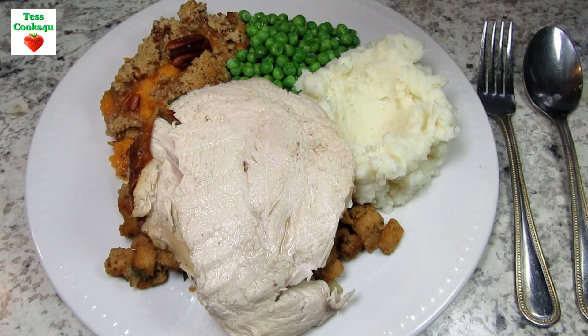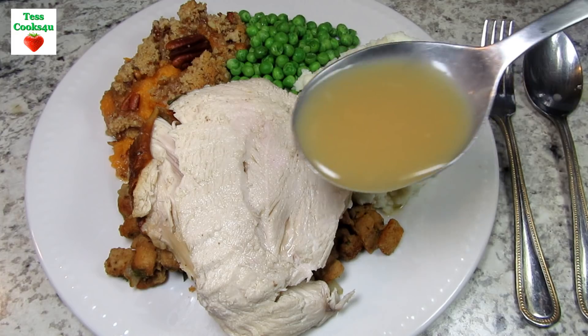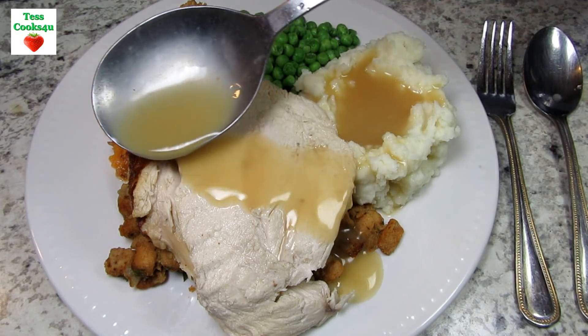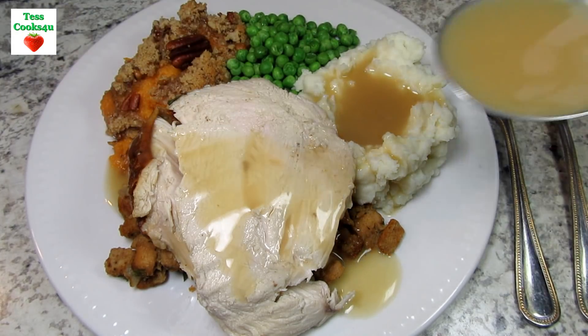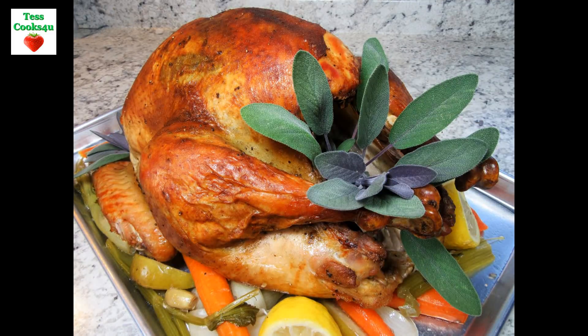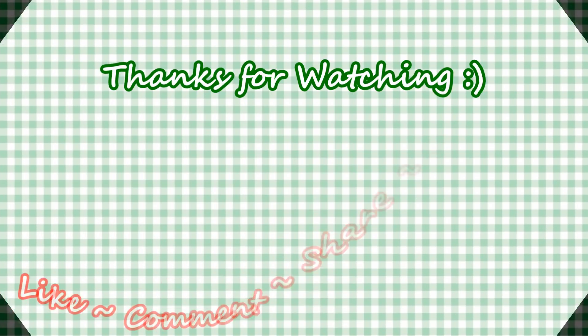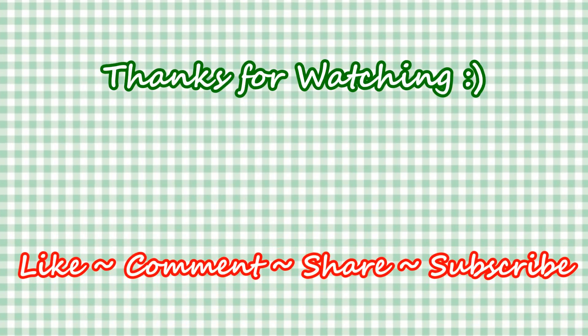Guess what the next Thanksgiving video recipe will be? If you like this roasted turkey recipe, please hit the like and subscribe button. Remember to hit the bell next to subscribe to make sure you get my future video recipes. You can also find me on Facebook and at my website. Feel free to share this recipe and my channel with your friends and family. And until next time, much love!